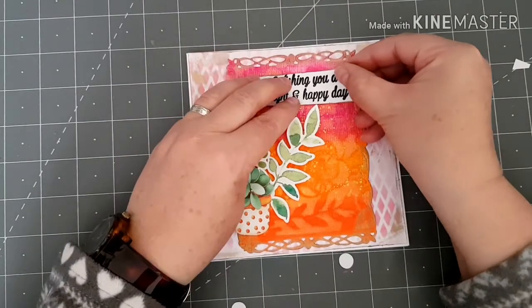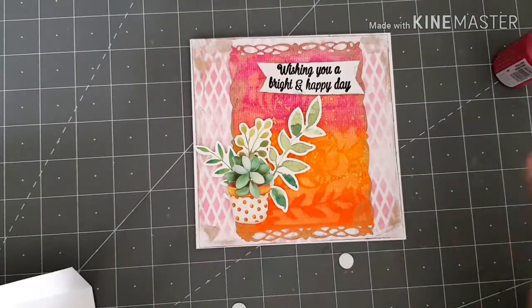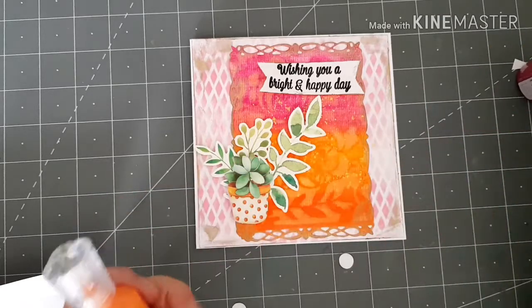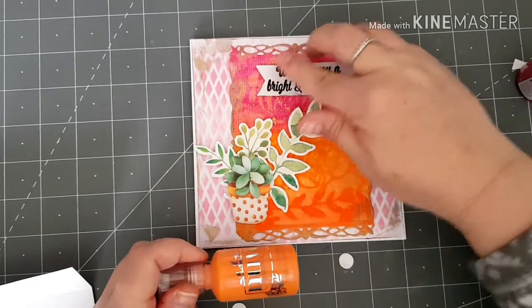I'm going to place my sentiment just there. Okay, so to finish off my card I've got my two Nouveau drops - I've got Ripened Pumpkin and Rhubarb Crumble - and I'm just going to embellish the front of my card.